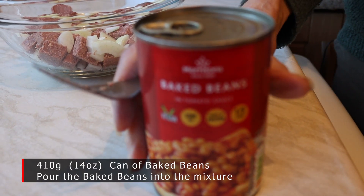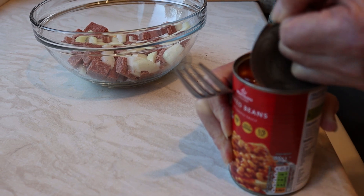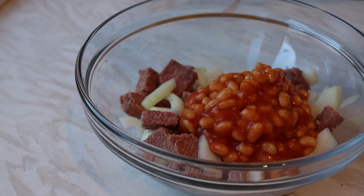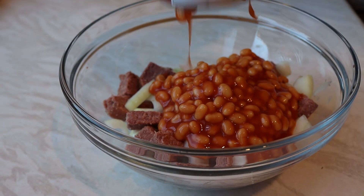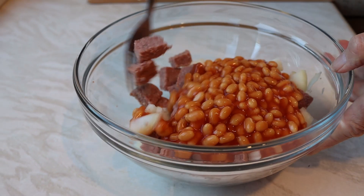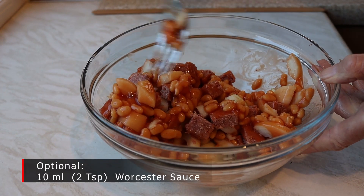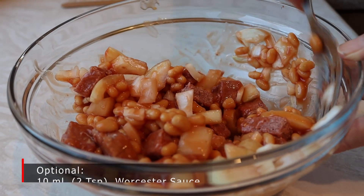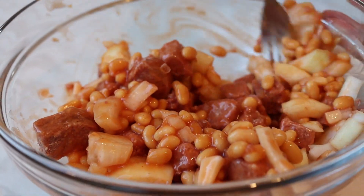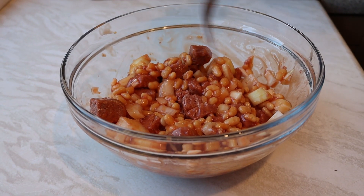Here we go — ingredient number three. Remember, this pie you won't find in the posh restaurants, but it will feed about six when we've done. In go the beans — you've all seen beans before. Just gently mix it all up, because the beans bring the moisture into the mix, as you can see. Spread it round as best you can. So that's your onions, your corned beef, and your baked beans.